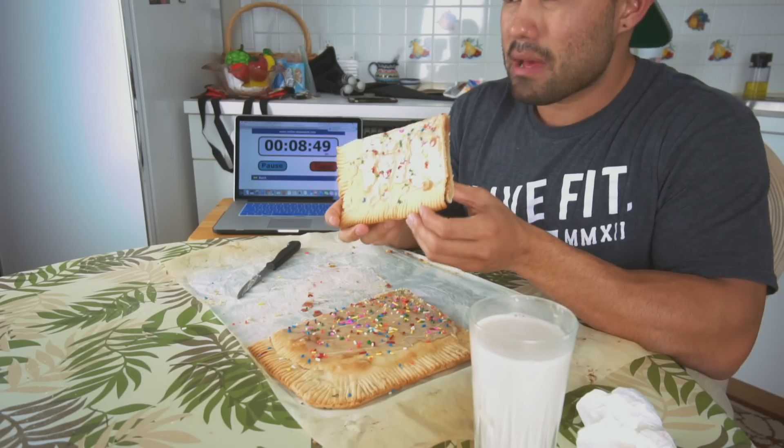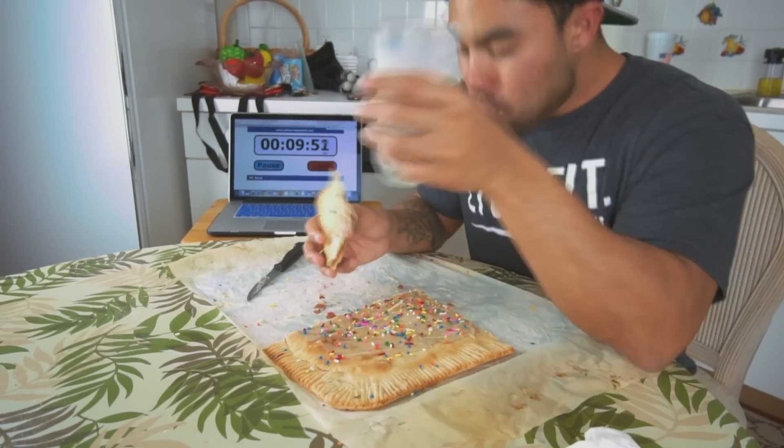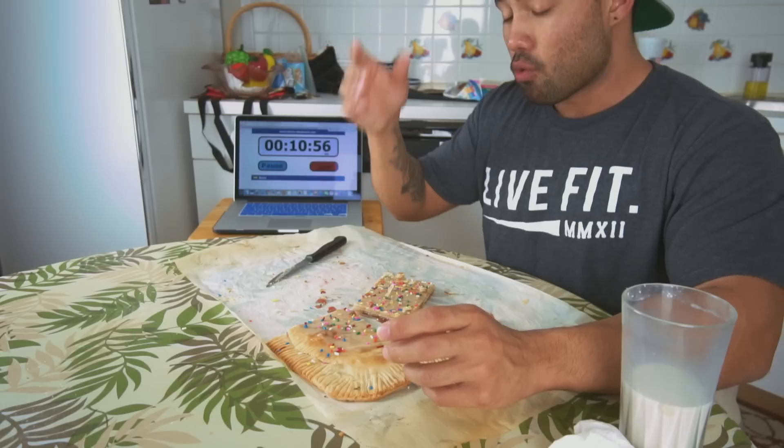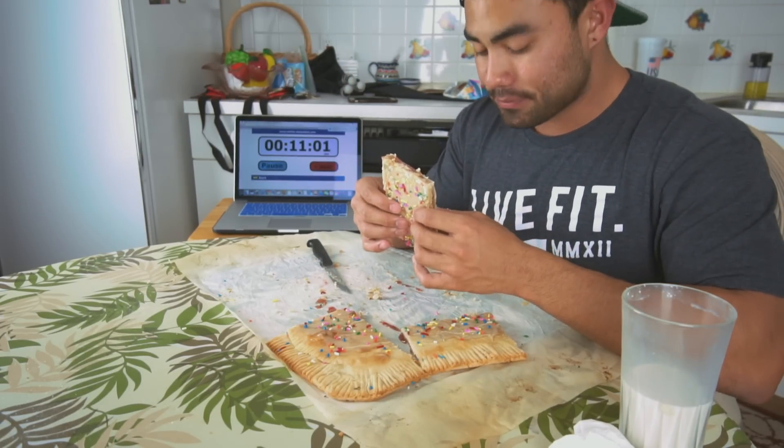That center part was so dense — it was like really peanut buttery, jelly, doughy, sugary — very sugary. We're almost done with the pop-tart. I don't think I'll have a pop-tart for a very long time. I got so much pop-tart stuck in my teeth it's hard for me to even talk right now. We're almost done — last piece — I want to get it done in under 16 minutes, I got this.